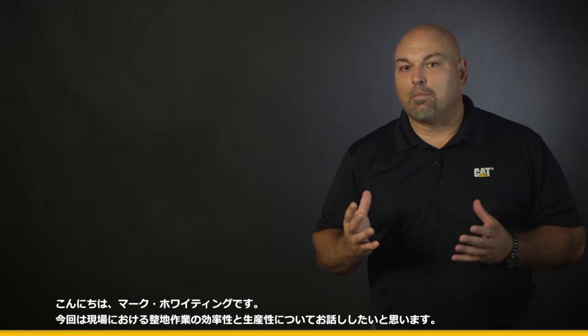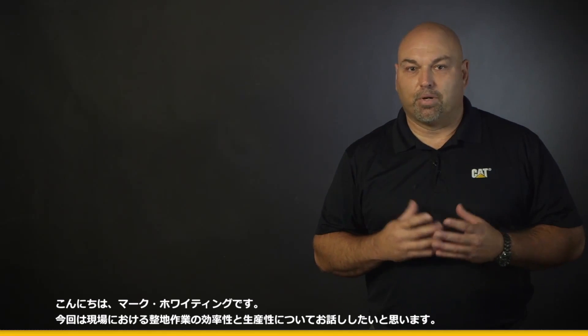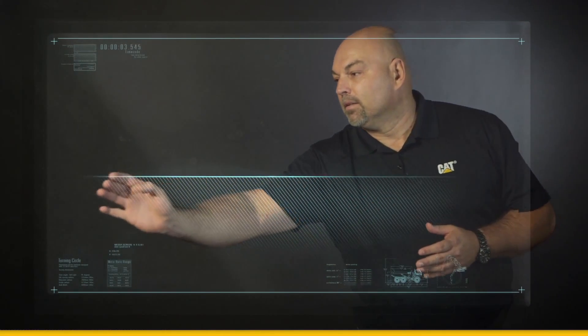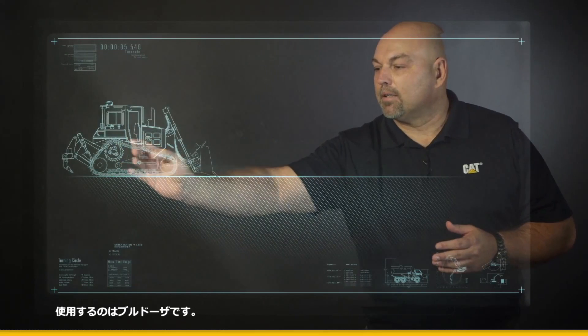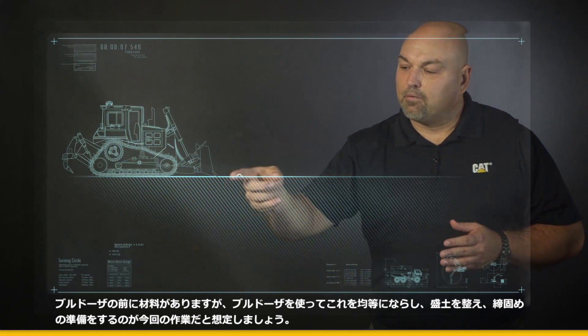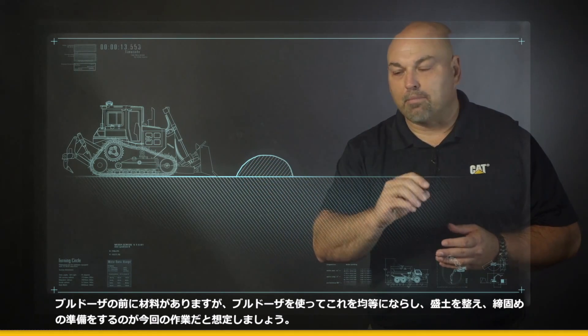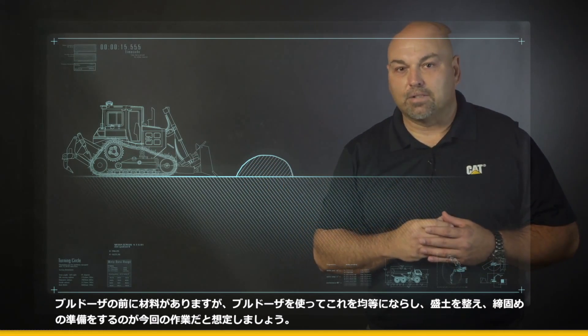Hi, I'm Mark Whiting. I want to talk to you a little bit about grading efficiencies and productivity on your job site. The first thing we're going to do is come in and draw a nice ground plane and bring in a track type tractor. In front of that tractor, we've got some delivered material that's going to be spread evenly and uniformly by that tractor to start building our embankment and getting it ready for compaction.